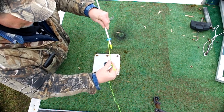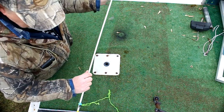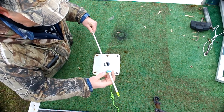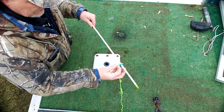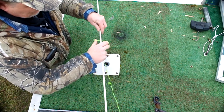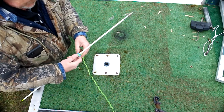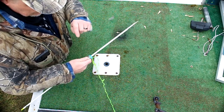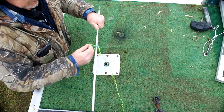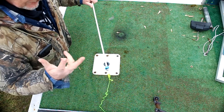Your knot is now back behind your nock like it should be. If you ever break a tip off, break an arrow, or break a nock, you're going to do this just the opposite: take this loop, pull it back, set it over top of the nock, run it down to the tip, and you'll be able to pull this knot right back through. Grab another arrow, load it up the same way — over the tip, over the tail — pull it tight and you're ready to go. Super simple, you don't have to cut it.